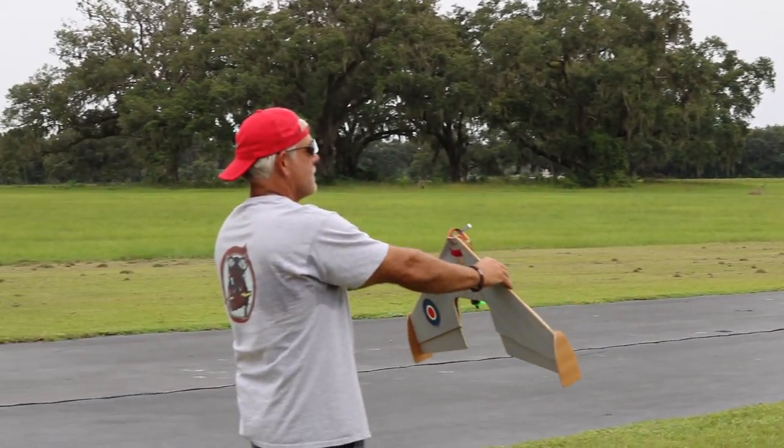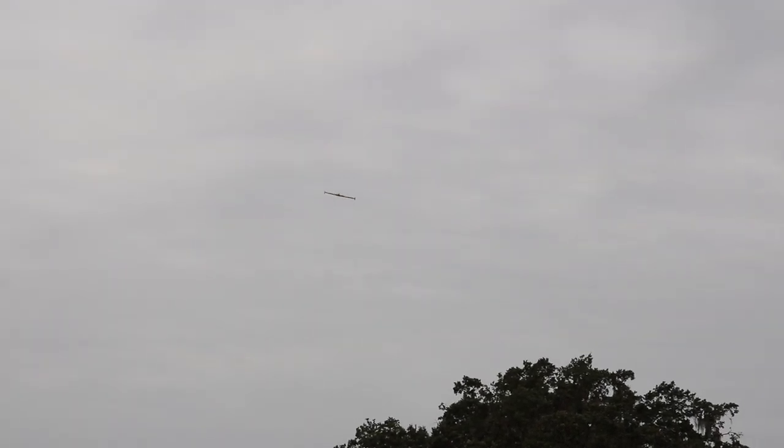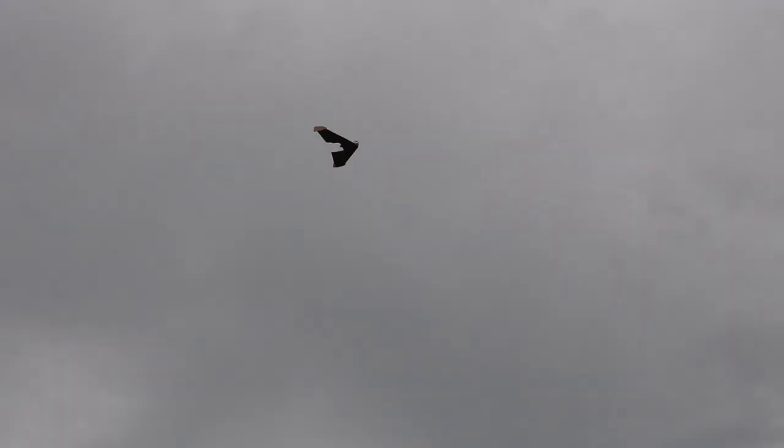Alright guys, here we go. See if I can do this. You got the Boozer behind the camera today, again. Look at that, she's doing tricks and stuff. She's getting fancy for you guys — we're getting crazy.